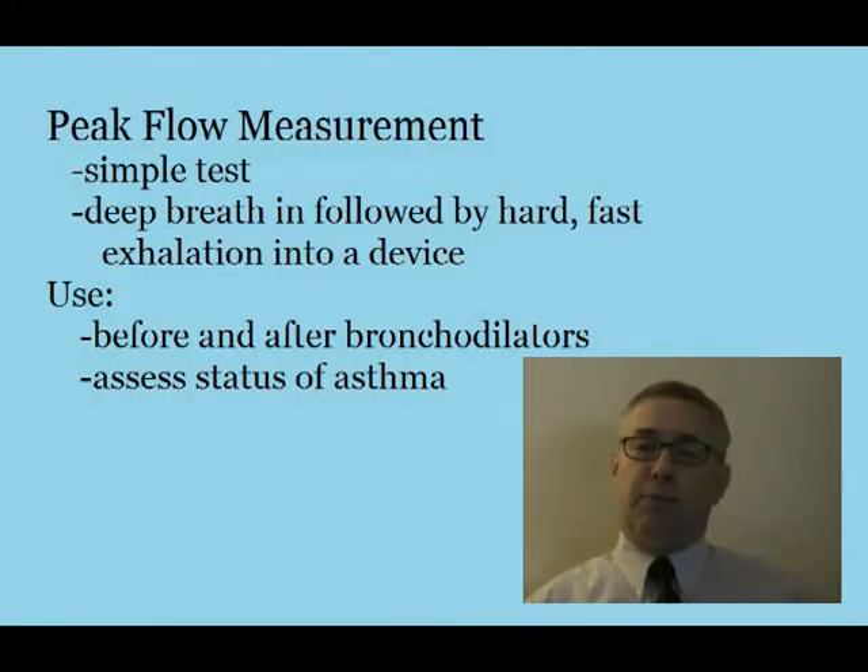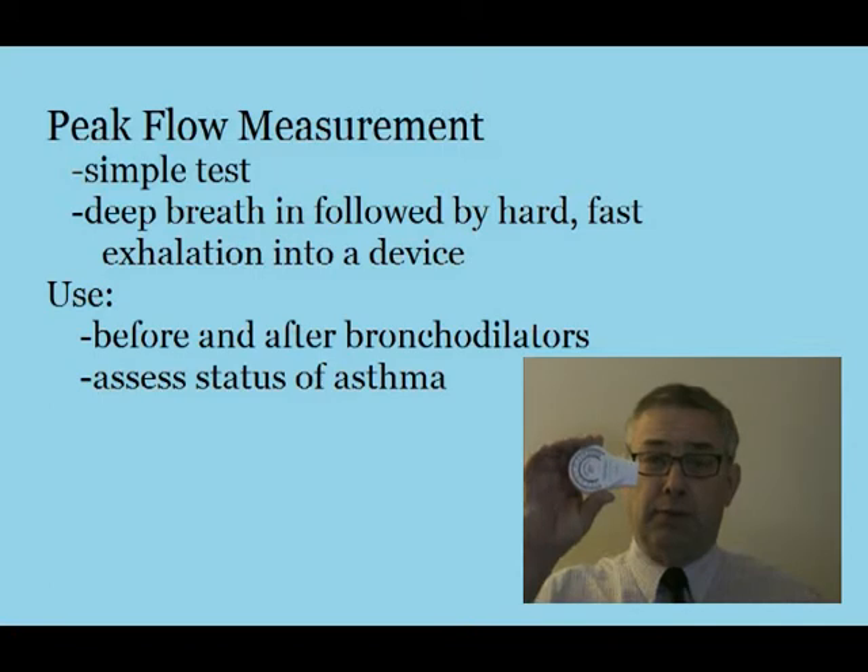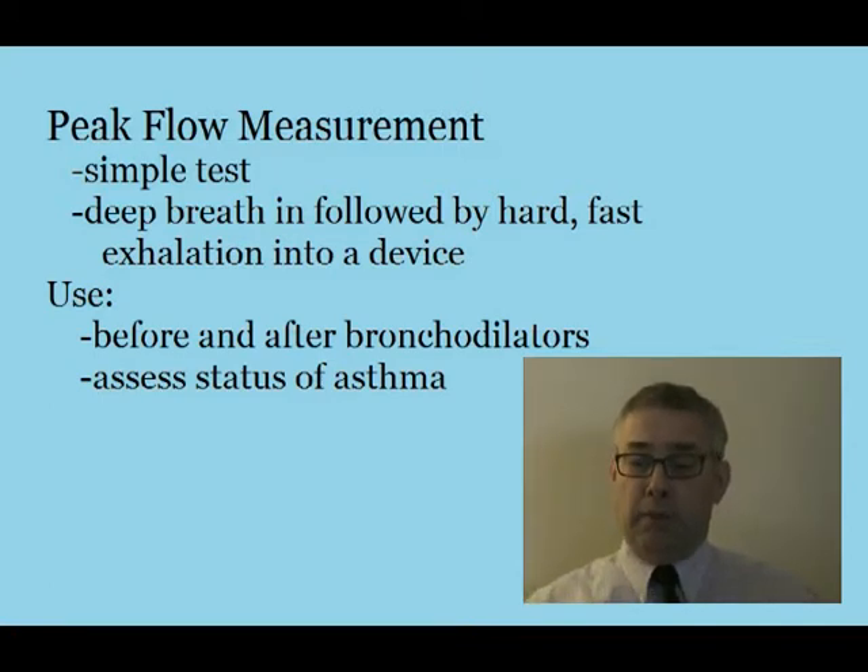Peak flow measurement is a very simple test. Basically, all you're going to have the patient do is take in a deep breath in, followed by a hard, fast exhalation into the peak flow meter. Remember, this is used before and after bronchodilators to check to see if there's a difference in measurement, as well as assessing the status of an asthmatic patient.